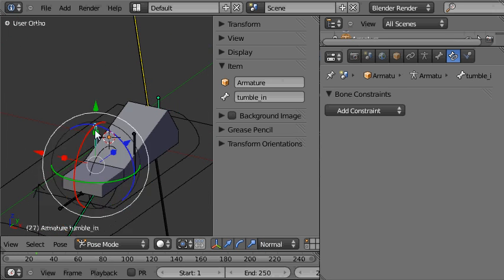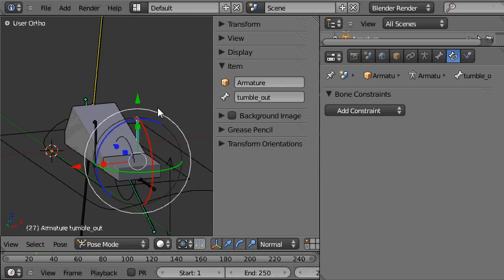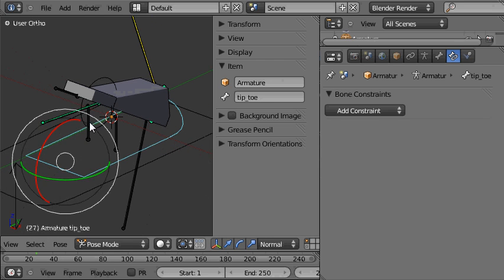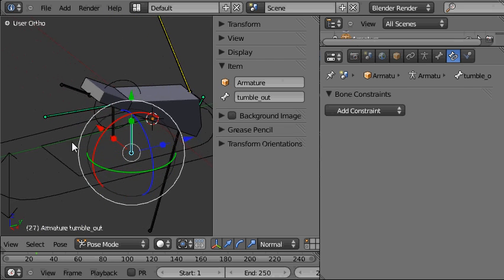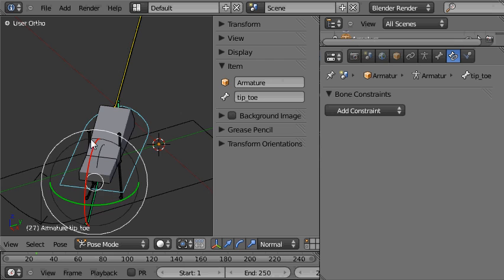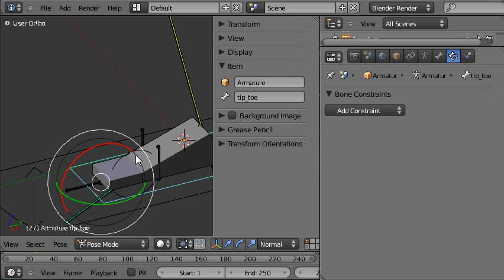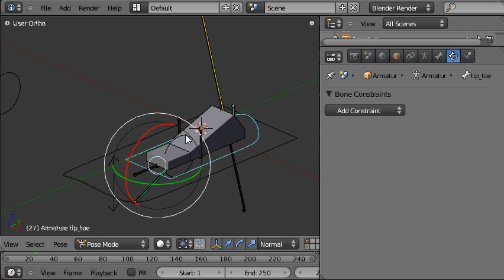Let's tab out into pose mode and check how that's working. If I select the inside bone you can see the heel moves with it — that's as it should be. And the same for the tumble out bone. If I activate the foot roll then the tumble bone stays in the right place to rotate the foot. And if I zero the foot roll control and rotate the tip toe control out, you can see the tumble bones are still in the right place to tumble the foot nicely around either side. So we have the basic mechanism working.